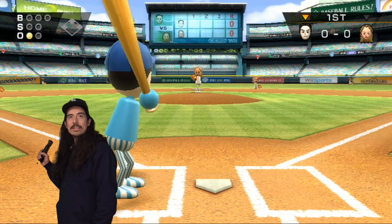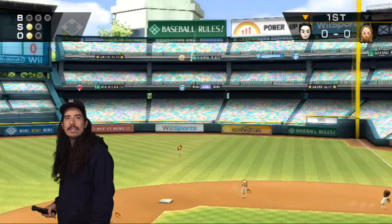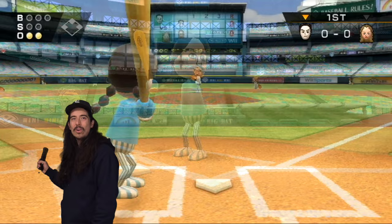Alright, here is Ichiro Suzuki and he can't even hit 86. But he can hit the curveball into the air and hopefully it lands somewhere cool that's not a glove — and it's a glove, so that's not cool.